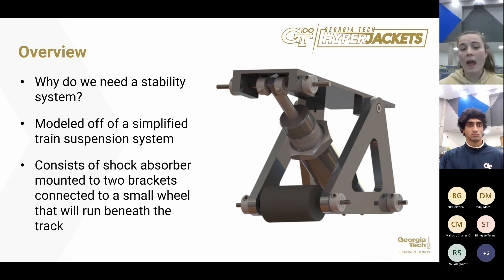Getting into our actual design, each wheel will have an accompanying horizontal and vertical spring-damper system. This suspension system will be attached to the main chassis and consists of a shock absorber mounted to two triangular brackets connected to a small wheel that runs beneath the track. This spring-shock absorber combination will be attached to the wheel mounting brackets using titanium rods, providing greater material strength to reduce connection failure.